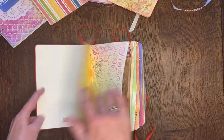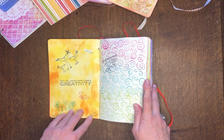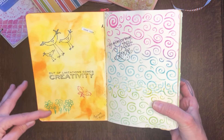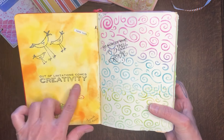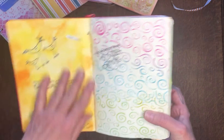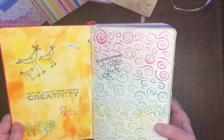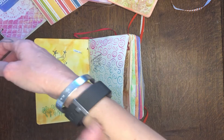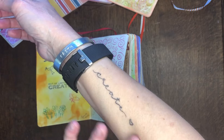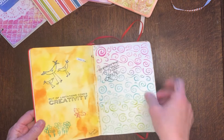The very first page was September 20th, 2016. I've got some stamping and the quote 'out of limitations comes creativity' — that's what it's all about, just being creative. I love being creative; I even have the word 'create' tattooed on my arm. And then I did another one, just kind of working with stencils.